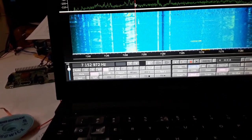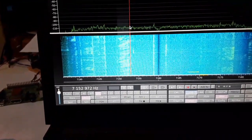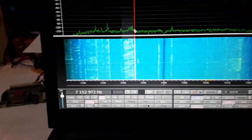We're closer now, about 30 Hz off. We're at 4,400 foot elevation, and the winter comes very early here, so it shortens up the antenna season quite noticeably.